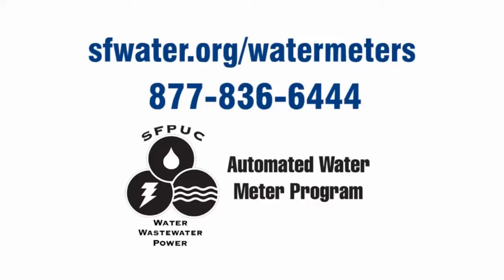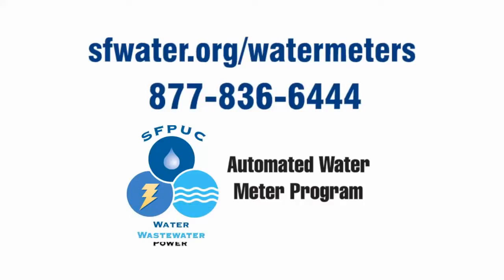The new automated water meter program is brought to you by the San Francisco Public Utilities Commission — your water, wastewater, and municipal power agency.